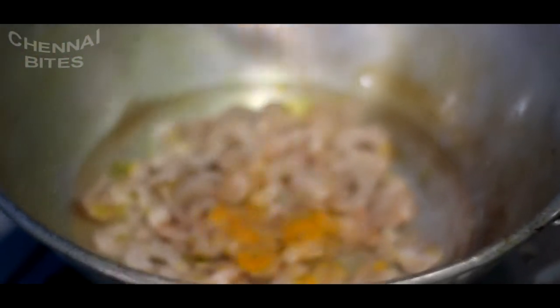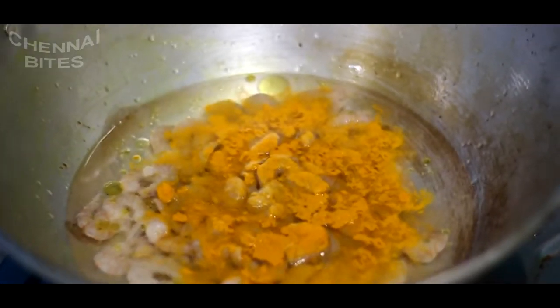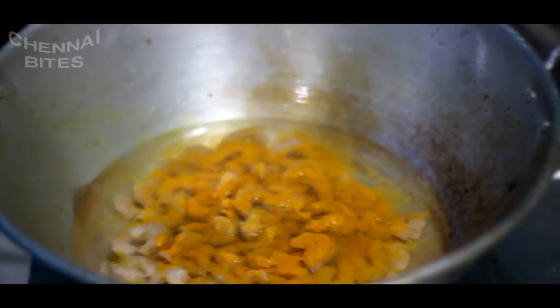Put the knife in the pot. Put a spoon in a spoon. Put it in a bowl.